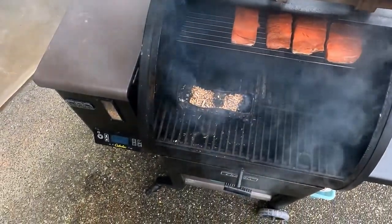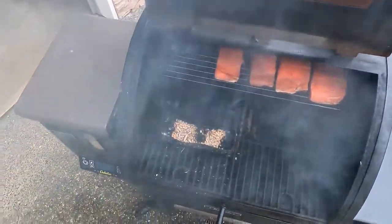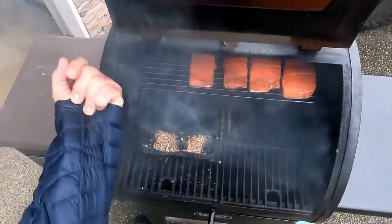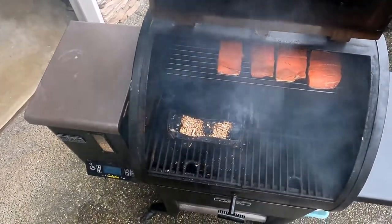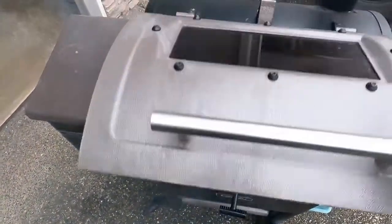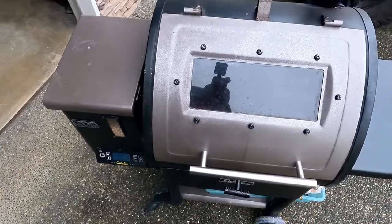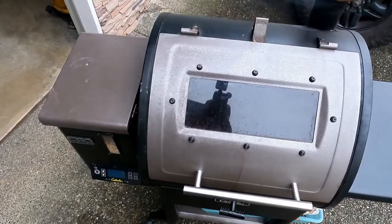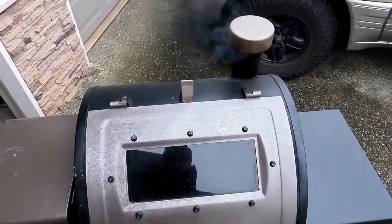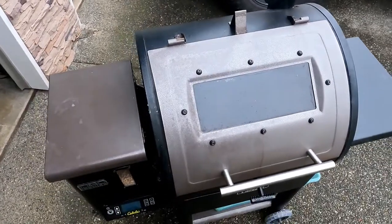Looking back at that last segment, I noticed I was putting my hand over the top of the fire. I'm sure I'll get some comments on that, but I can assure you I didn't get burned — I don't have any holes in my jacket. But as a precaution, you should be careful of that when you go to do this yourself. I'll check on this probably every half hour just to make sure I'm getting a steady smoke stream. If that little fire down there goes out, I'll just restock it and get it going again.